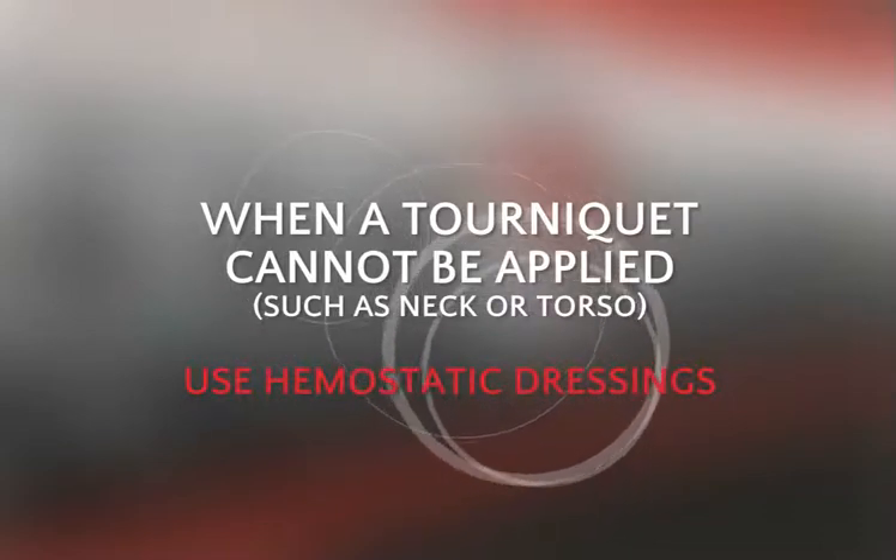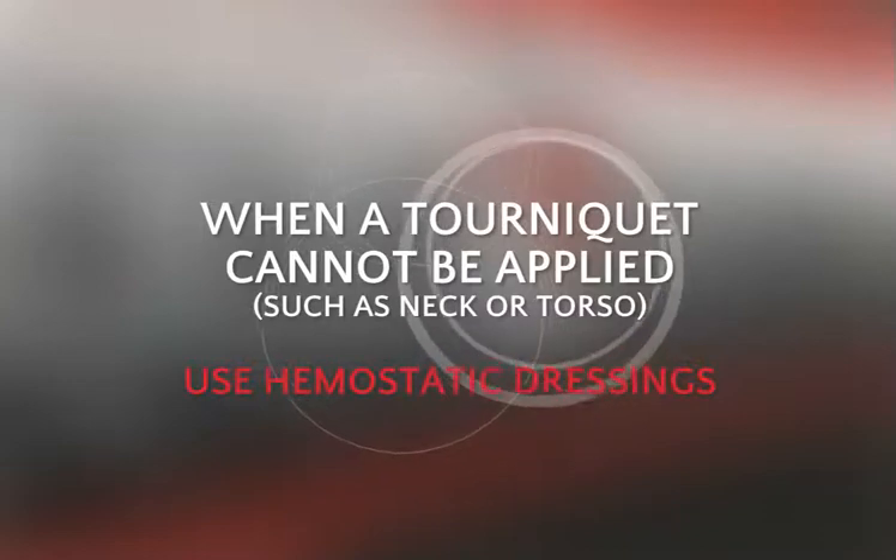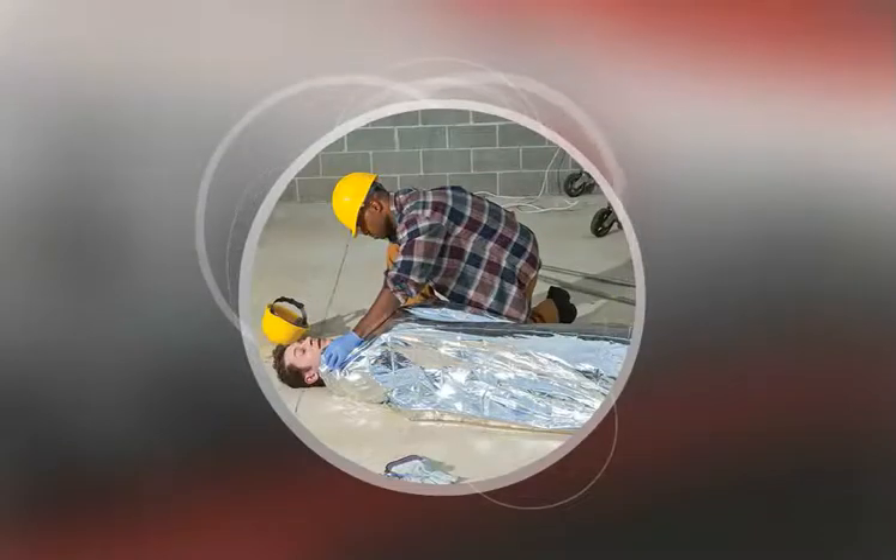These dressings can also be used when applying direct pressure isn't a practical option or a tourniquet doesn't work. When a person is bleeding severely, it's possible that their body will go into shock. Shock is a condition in which the circulatory system fails to deliver enough oxygen-rich blood to the body's tissues and vital organs.